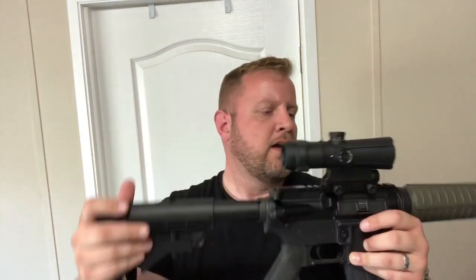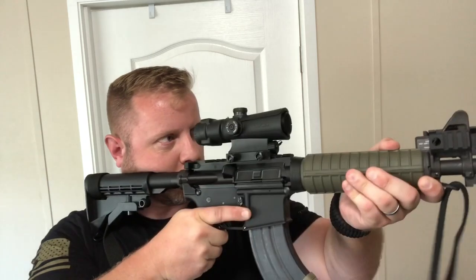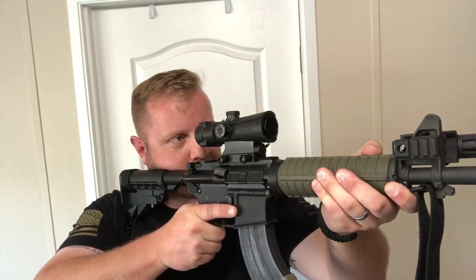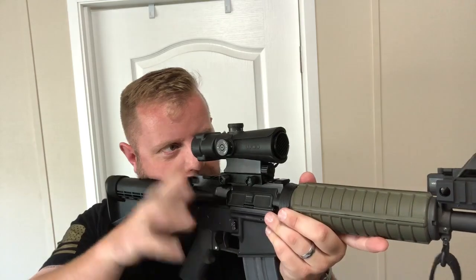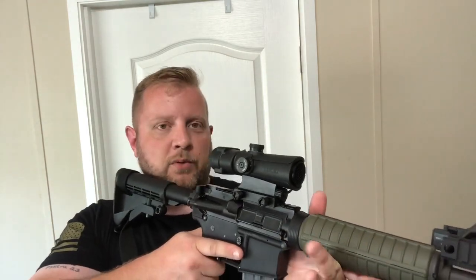It doesn't matter if your target is low or high — it's going to come up and be right where you need it. That's why it's critical you get your stock length of pull and eye relief figured out before you do anything else. Just like with red dots and iron sights in close quarters, make sure you have a good pivot point so the rifle just pivots up to your shoulder and to your head — you're not moving your head down or contorting your body just to get a sight picture.